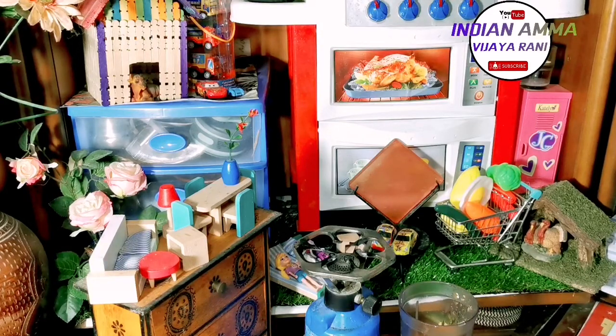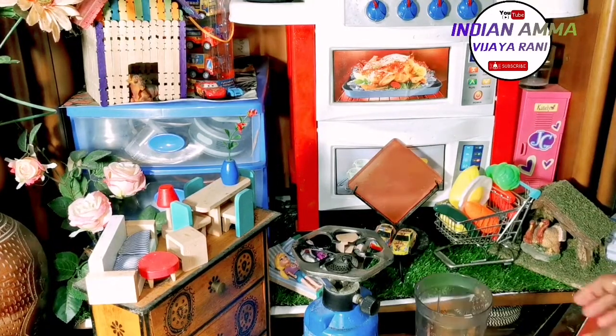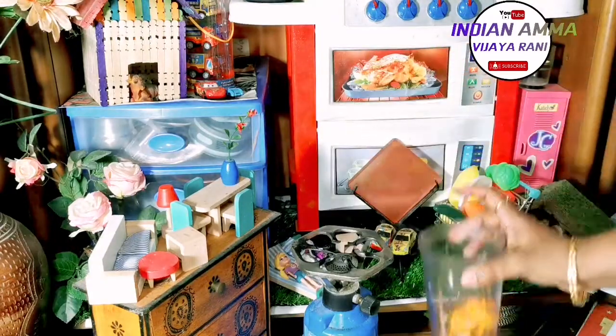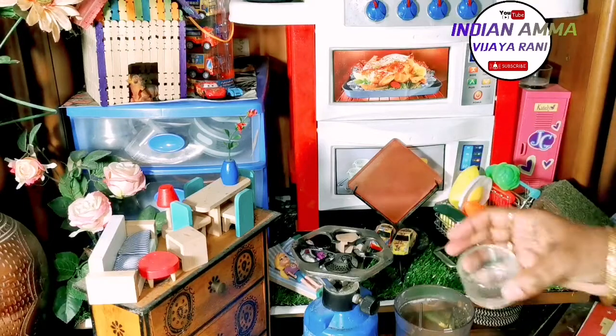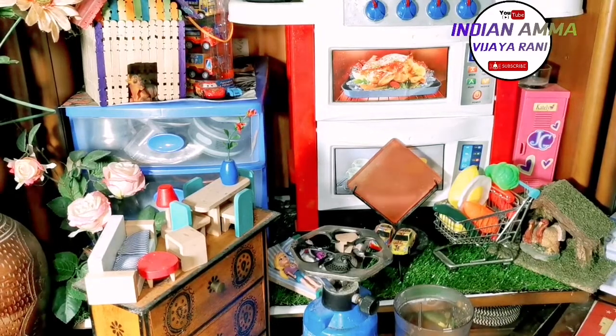After preparing this milkshake, I will try it. Now I will try this milkshake. Even if you don't like it, do try it and pick a juice to go with it.